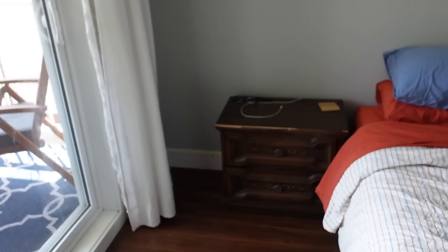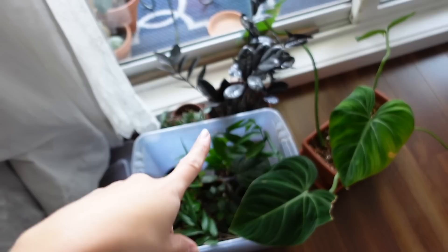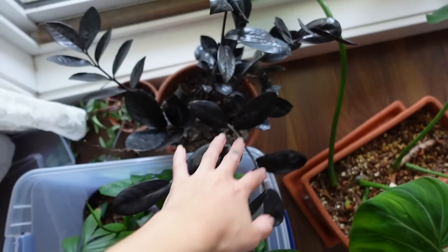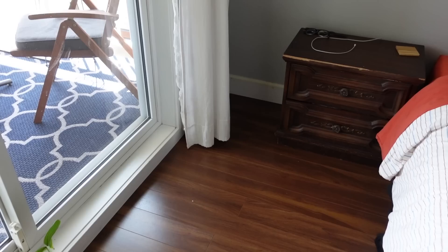I'm thinking of putting the ZZ Raven over there, but it's not a super bright spot. ZZ plants are marketed as low-light plants, but even though it could survive there I know it might not thrive. This is actually my partner's plant — that's why I suddenly have this full pot of ZZ Raven, since mine is just one stalk that's barely changed in several years. These plants haven't been watered since I moved, so let's bring them to the sink and give them a good drink.